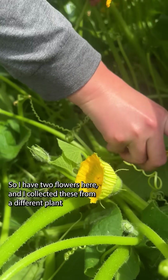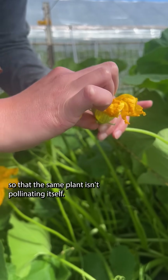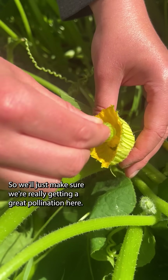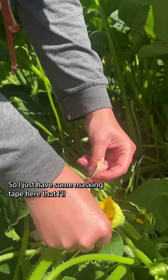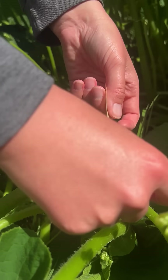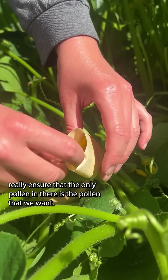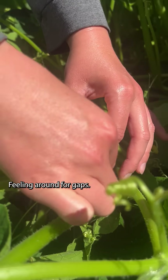I have two flowers here and I collected these from a different plant so that the same plant isn't pollinating itself. We'll just make sure we're really getting a great pollination here. We're going to tape it shut — I have some masking tape here that I'll put a little around the flower. This will really ensure that the only pollen in there is the pollen that we want. Squeeze it shut at the top, feeling around for gaps.